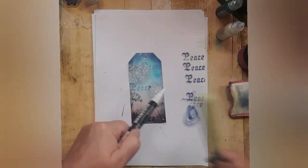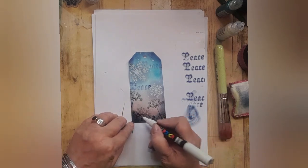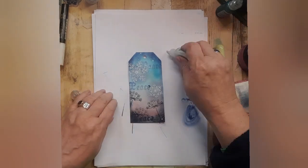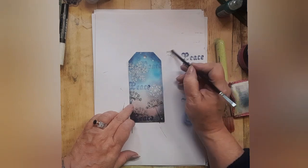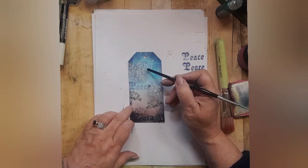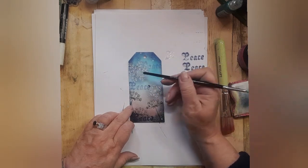Take a large stencil brush and create some splatters with it to add a little bit of irregularity, which is always good. This is Stickles icicle — using the end of a paintbrush just add it along your snowflake, because a little bit of bling is always good.